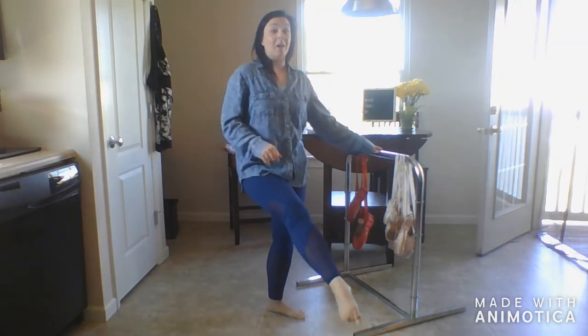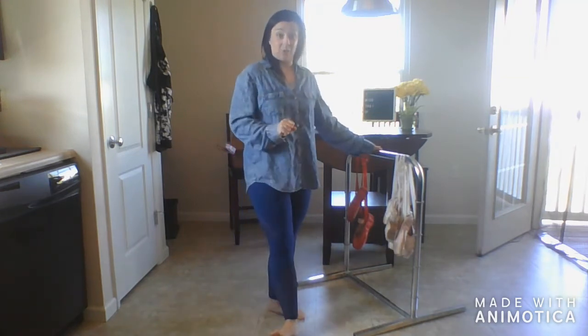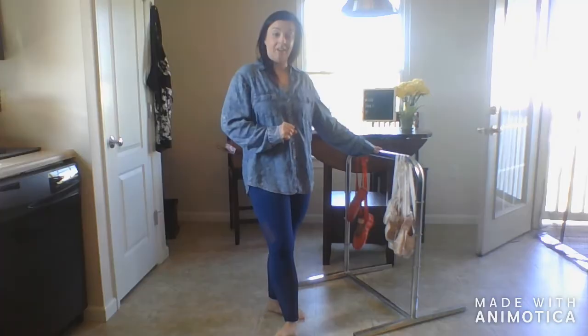Let's do it with music. We're going to do eight — so eight to the front, eight to the back — sixteen total if you're counting each swing. All right, here we go.